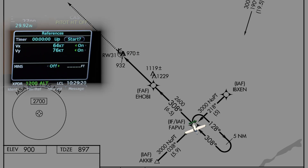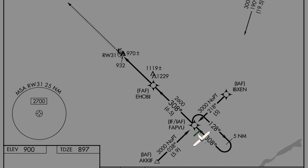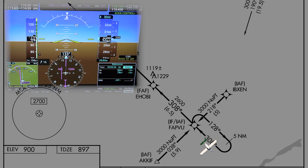First, we will cross the fix and select our timer, as we will be flying the reciprocal to our outbound course for one minute. Remember, we need to parallel the course. Once we set the timer, we can report to ATC that we are established in the hold.